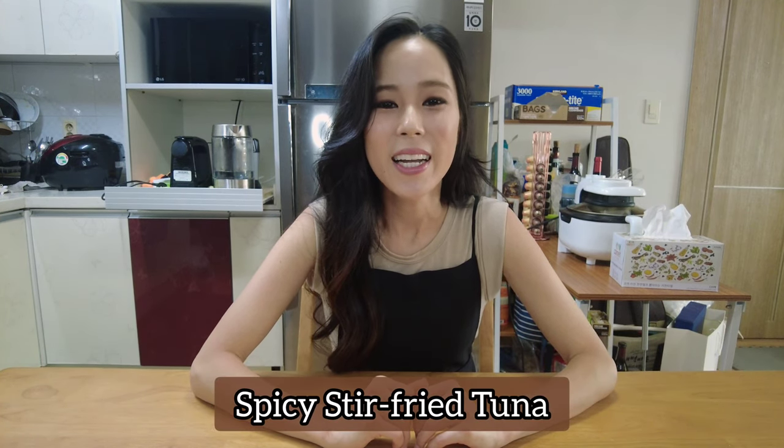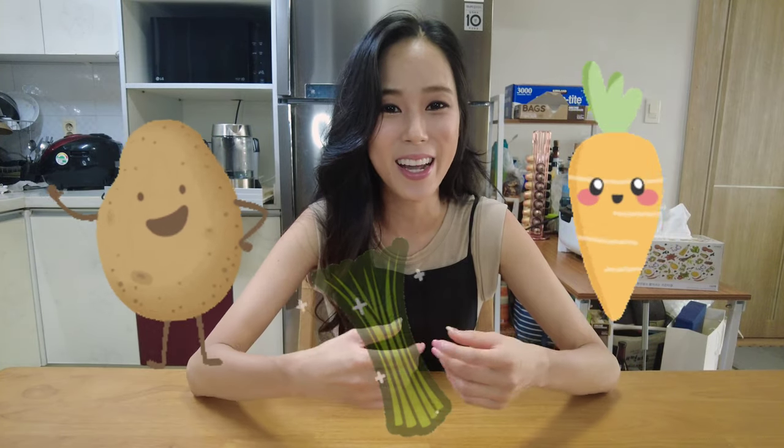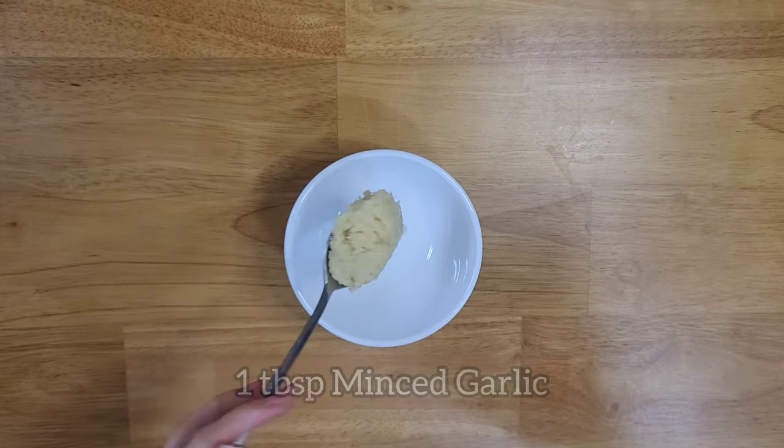So what is this dish? It's called the spicy stir-fry tuna. Now there are many other ways to make this — you can add in your own ingredients like potatoes, carrots, chives, and so on — but I'm gonna keep it simple as always. So let's jump right into how I make the spicy stir-fry tuna, let's go!